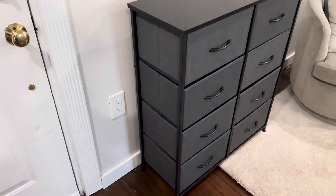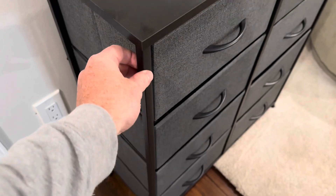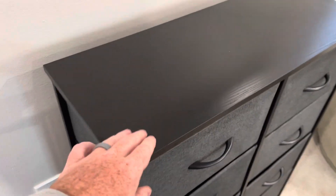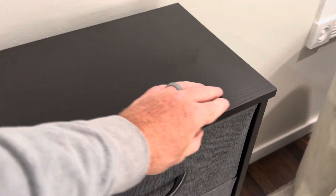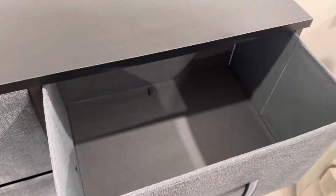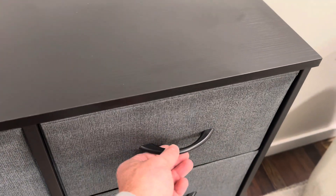It has a sturdy metal frame on it. All these bars here are made from a good quality metal and have a nice paint job on it. The top is a solid wood piece all throughout. All of these drawers are made from a lightweight fabric with a ton of storage space inside each one of them.